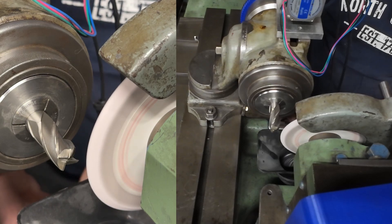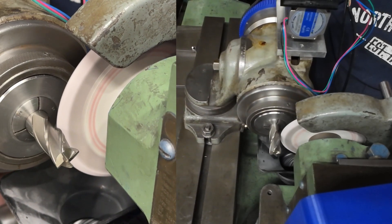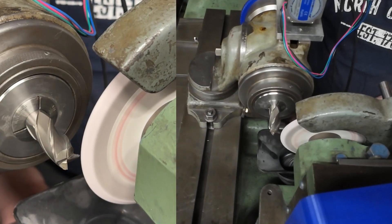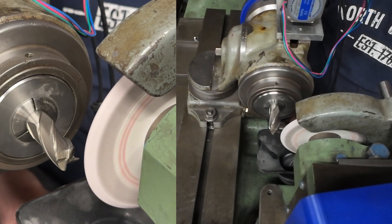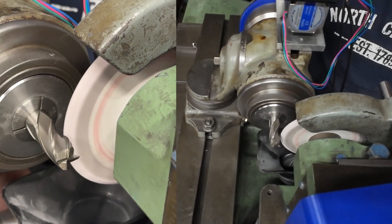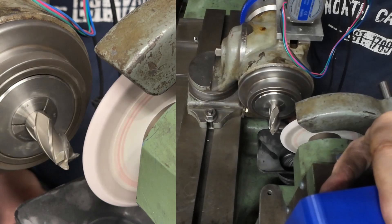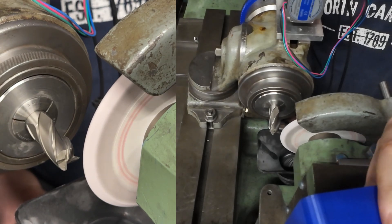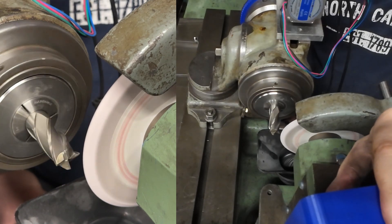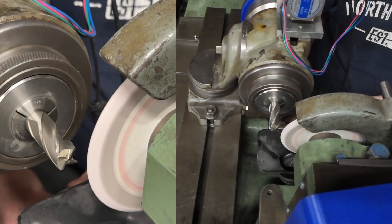They look beautiful. I think I'm gonna leave them as they are. Yeah, I think they look great. Let me turn off.